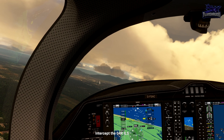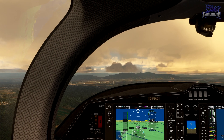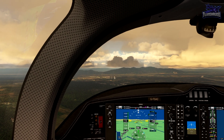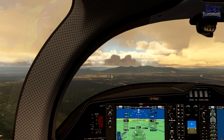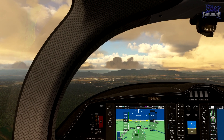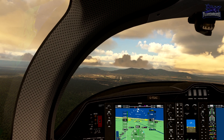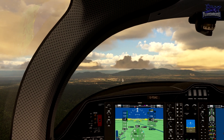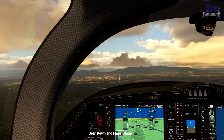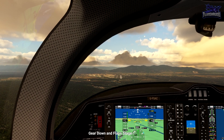We're approaching the centerline to make a left turn to intercept the ILS runway 04 right. Glide slope is good at the moment — let's start taking her down. Localizer's looking good. Glide slope still looks good. Now we're established on the ILS 04R; we'll look at the chart to find our circling minima at 760 feet. We must not descend any lower than this until we make our final turn to land.